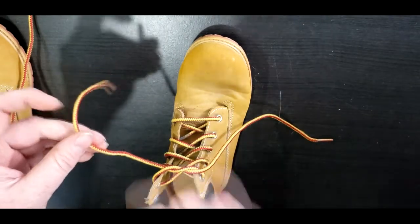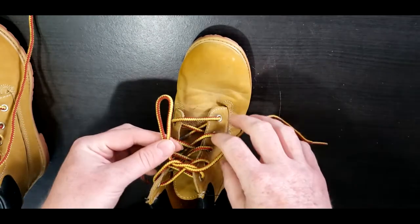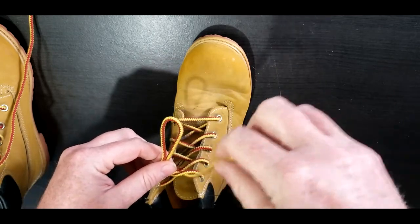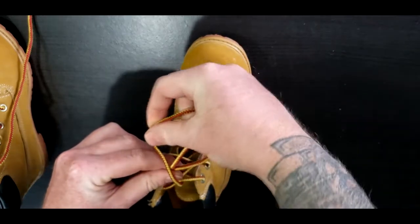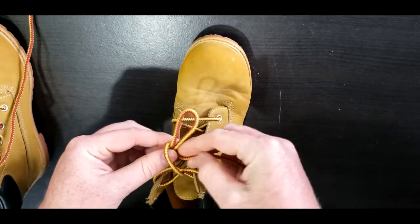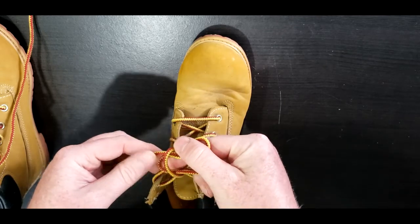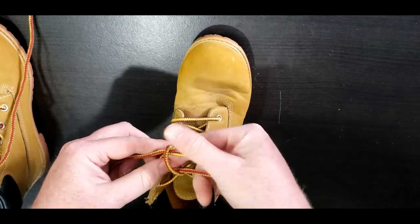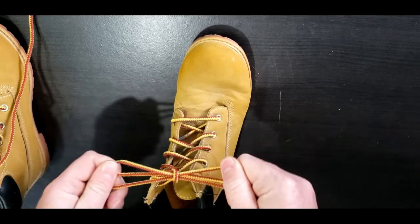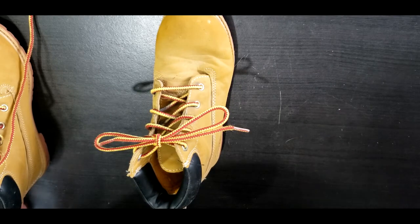Once that's achieved, take the left shoelace and make a bunny ear with it. See how it's made to look like a bunny ear? We then take the right shoelace and bring it around the bunny ear, then push it through the hole to create another bunny ear. Grab both bunny ears and pull tight — and you have a tied shoelace!